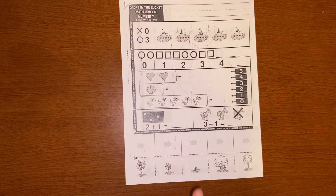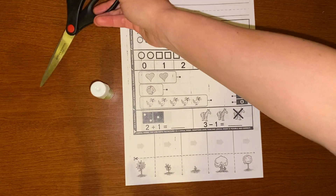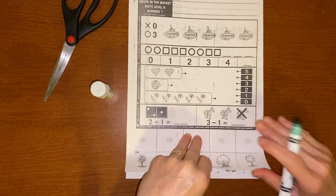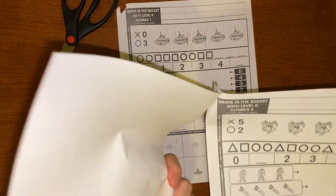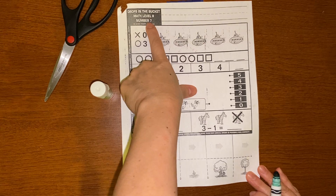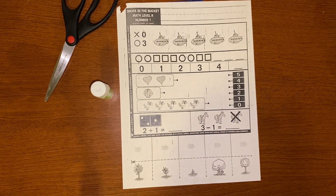Hi Kinders, we're going to be working on our drops in the bucket. That means you need a few things: your scissors, a pencil or a marker depending on what you want to write with. And we always start with our name, but we only need the first page. I'm going to tear out and keep pages eight and nine somewhere safe because we only need to do number seven right now. So we're doing drops in the bucket, math level R, number seven.